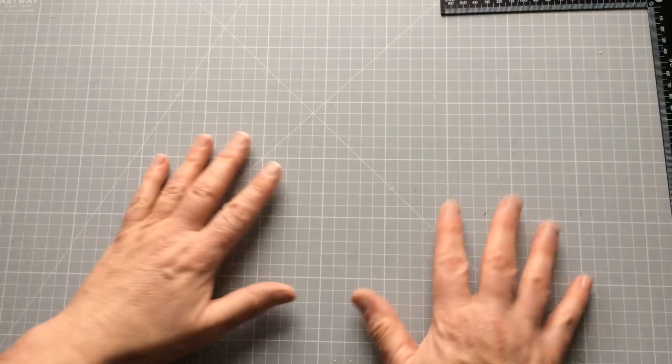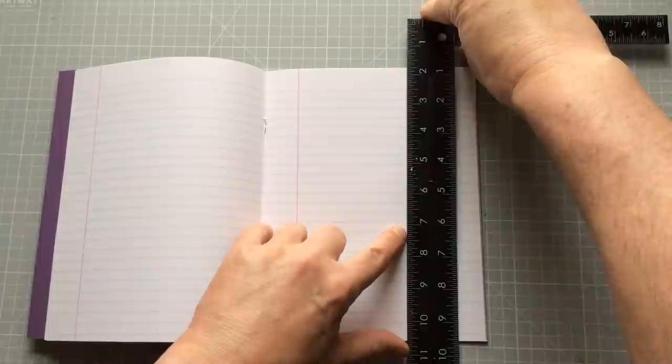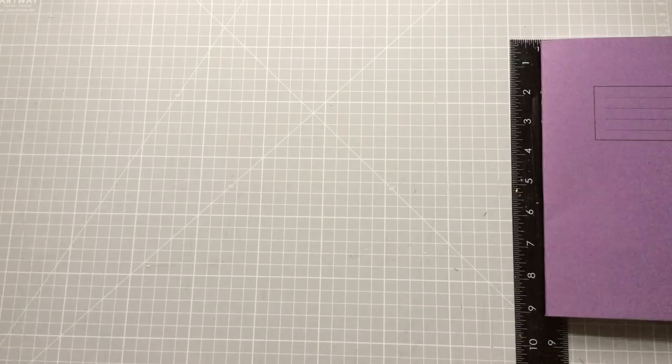Now here are the sneaky inexpensive ideas I mentioned. You could go out and buy some inexpensive notebooks — these were under a pound here in the UK, probably a dollar or less in America. All I do is open up the staples and take them off, and I've got lined paper ready to go. The only thing is these will have a margin on them, so your pages would end about here once you cut this off — something to consider.